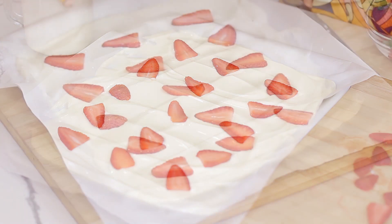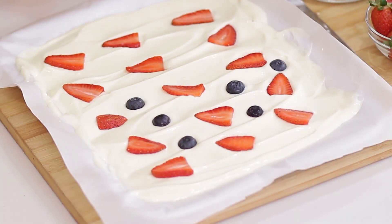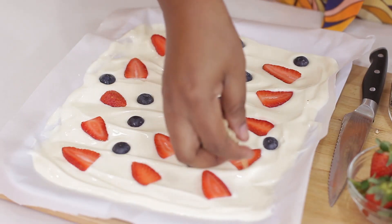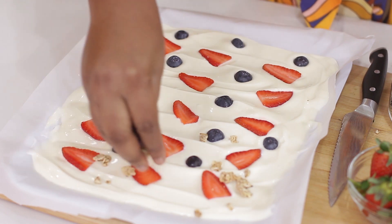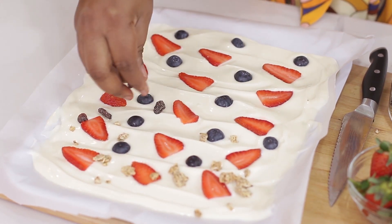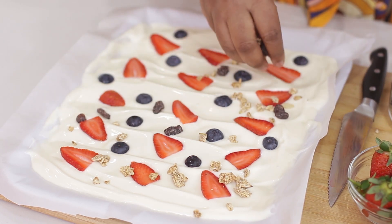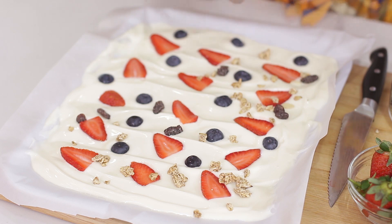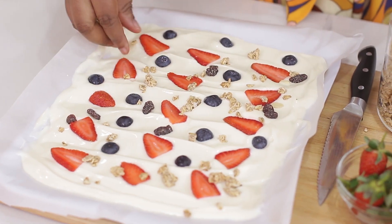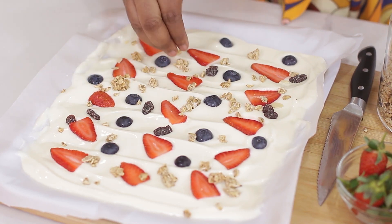After placing the strawberries, I'm going to place my blueberries — just randomly place them. Then I'll sprinkle some granola. This granola has got some raisin in it, and the main ingredient in granola is oat. Let me know in the comment section if you would like me to show you how to make granola.